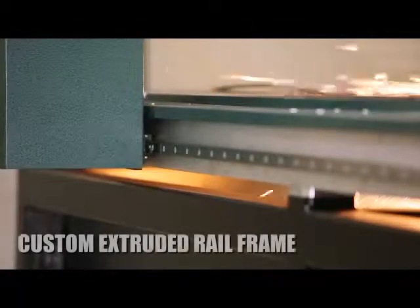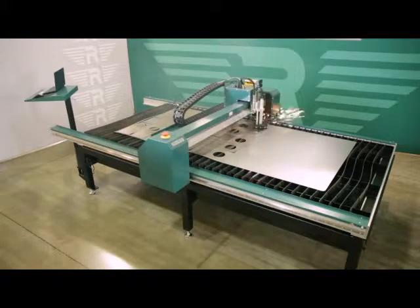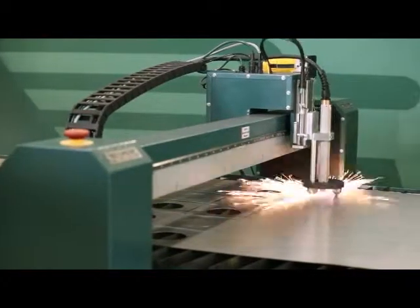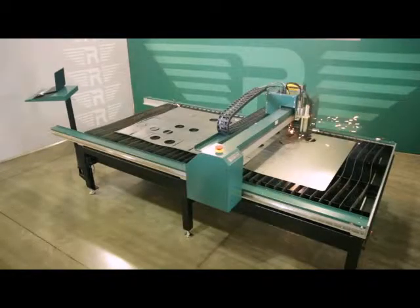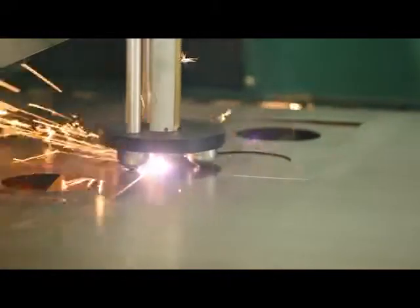This heavy-duty base includes ground top pads to guarantee a level mounting surface for the railframe. A custom extruded railframe ensures squareness, flatness, and parallelism to gantry. The gantry and railframes are CNC machined out of 1½-inch and 3¼-inch MIC-6 tooling plate along with custom aluminum extrusions for strength. This design allows for cutting accuracy at high speeds.